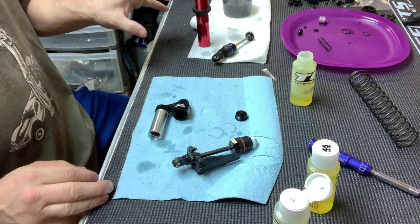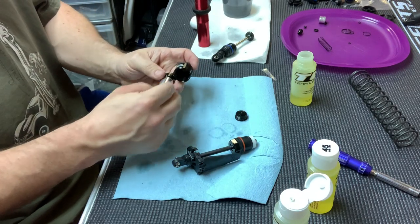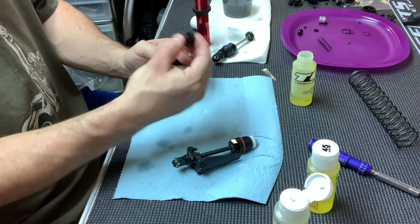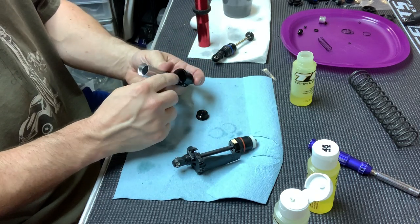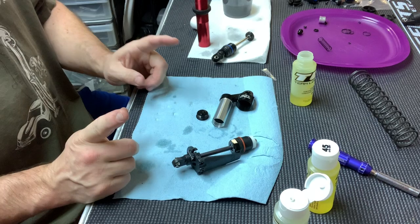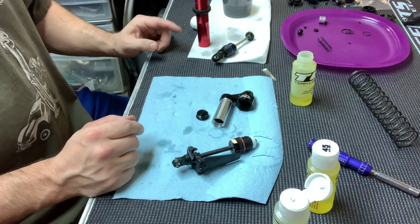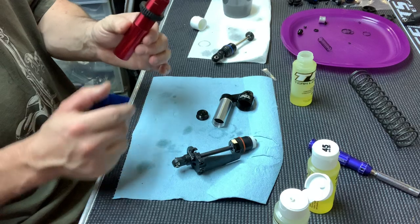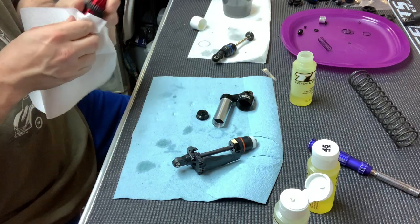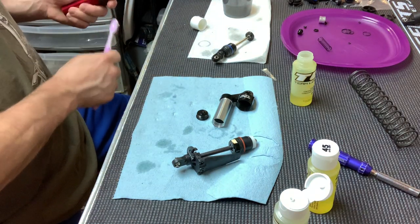I've pretty much gone ahead and disassembled the stock shock. When you get the reservoir, it's kind of hand-screwed in, so you remove it, you remove this piece here. What you have to do is drop your o-rings in, then screw this in. Now, I am not using the Pro-Line shock body — I actually want to use the red one. I'm going to clean that up while talking. I like the red and black look, so I didn't want to use the silver one.